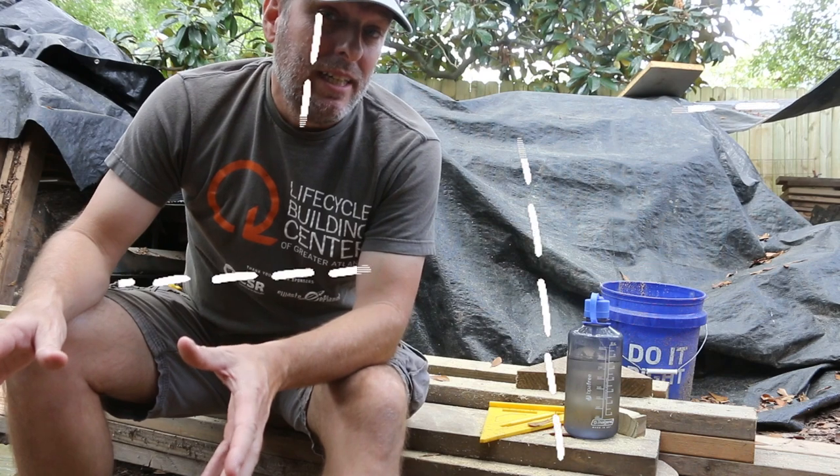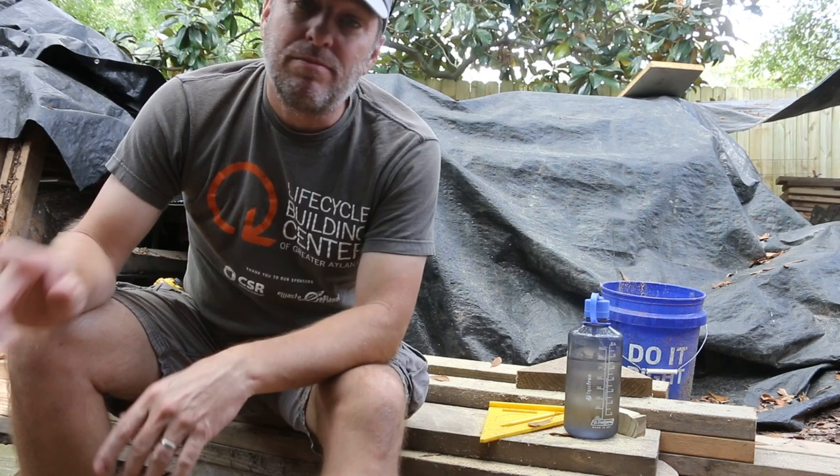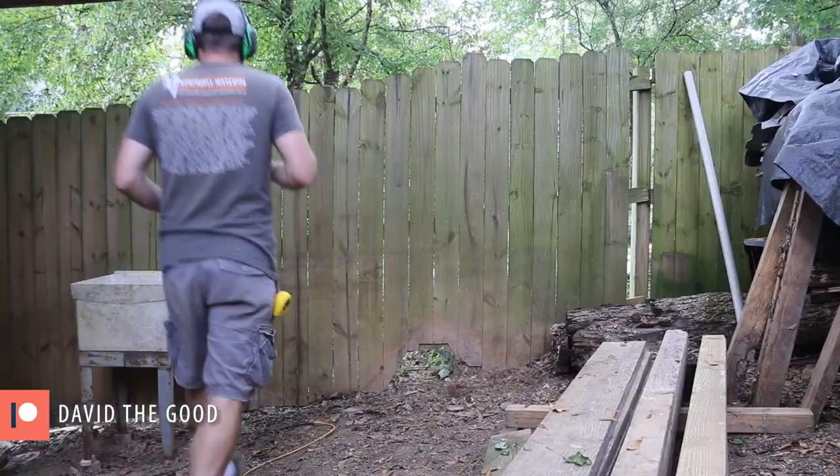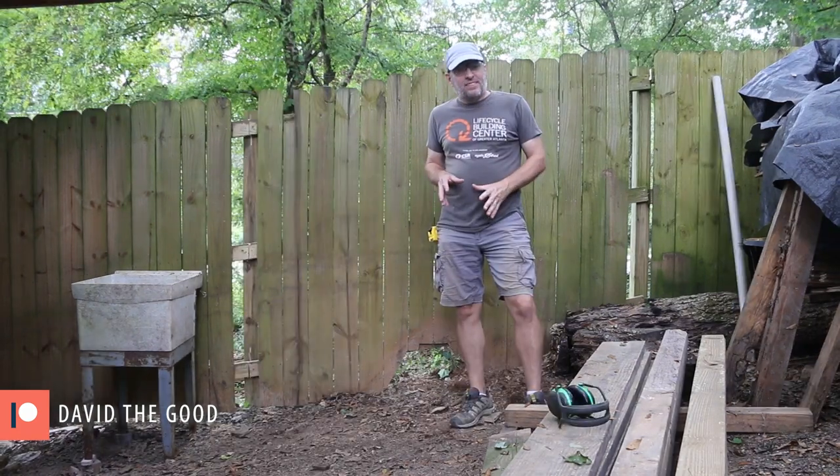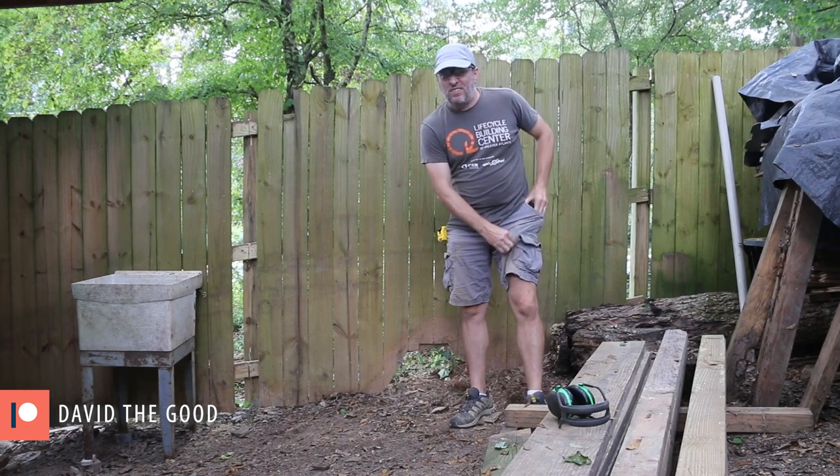My goal for today is to get up the four corners as well as the SIP. Getting the SIP out of here is going to call for something a little drastic — I'm feeling like this is a bigger job than I can handle by myself. Let me give Chad a call.